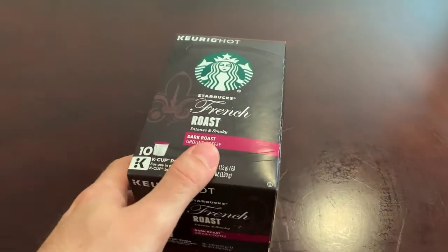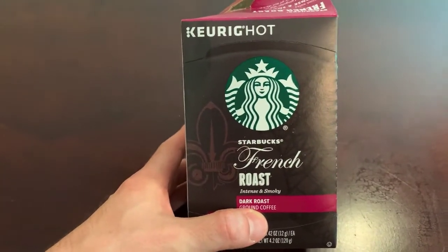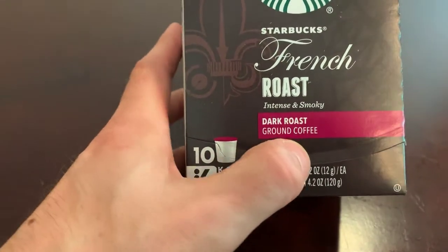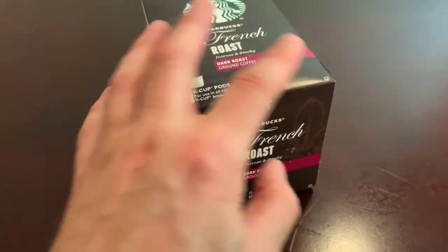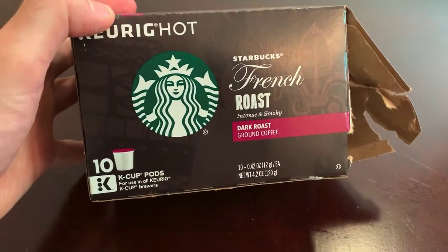I reviewed the Dunkin Donuts ones, but here is Keurig Starbucks French Roast — intense and smoky, dark roast ground coffee K-Cups. These taste delicious and it's from Starbucks, so what's not to love?